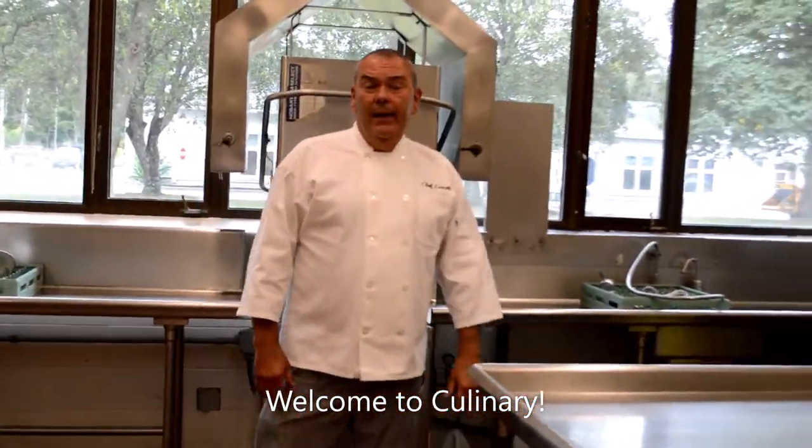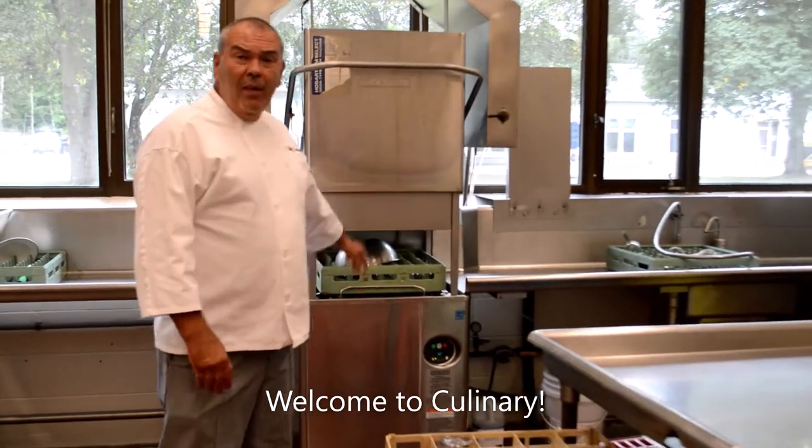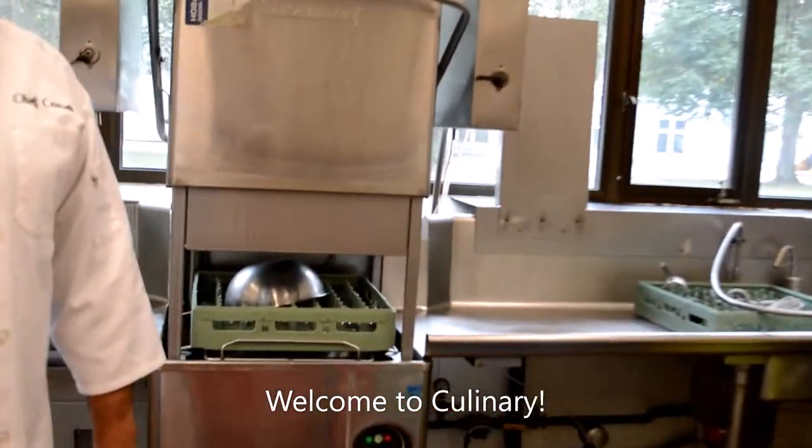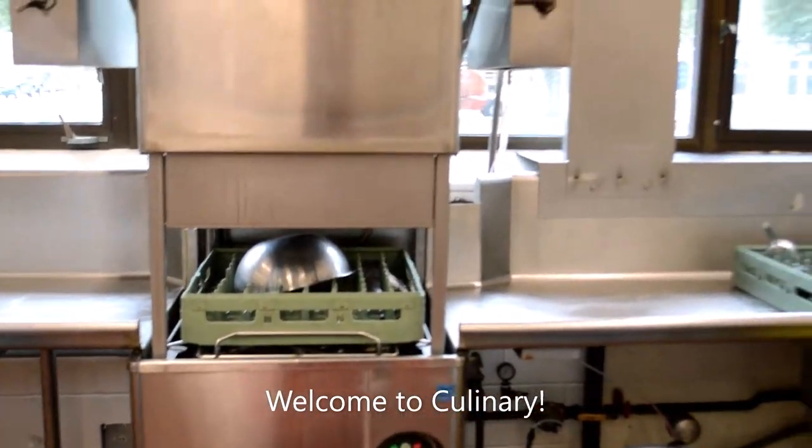This is our dish area. This is an industrial pass-through dishwasher. It does a load of dishes in about 90 seconds. We move people in and we move people out.